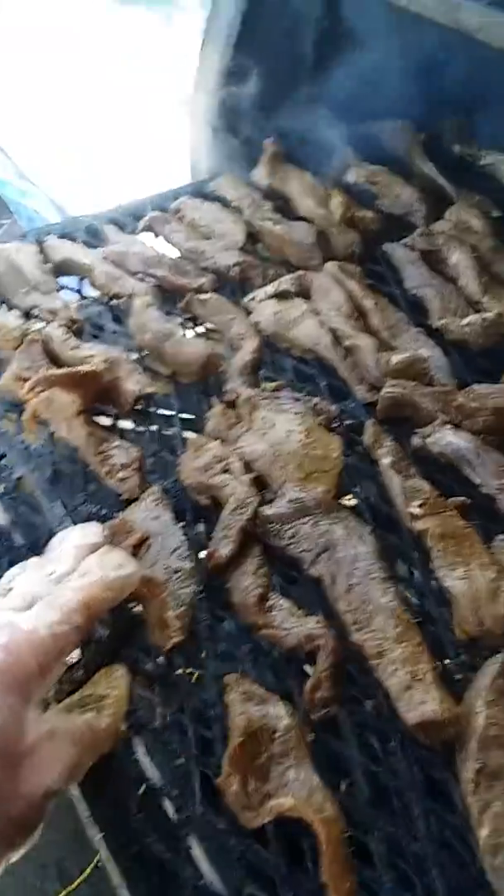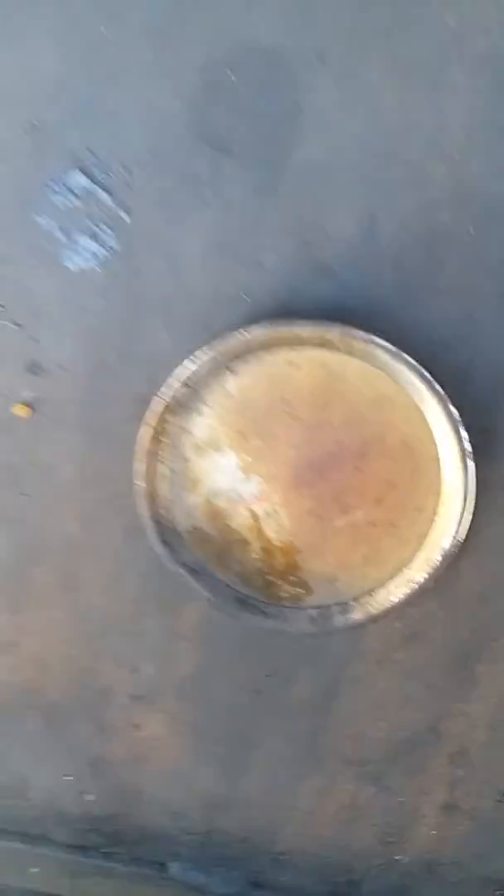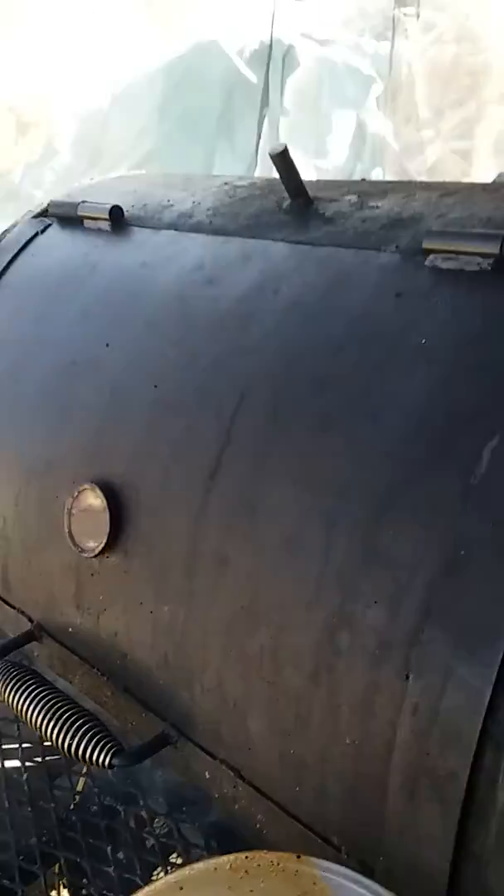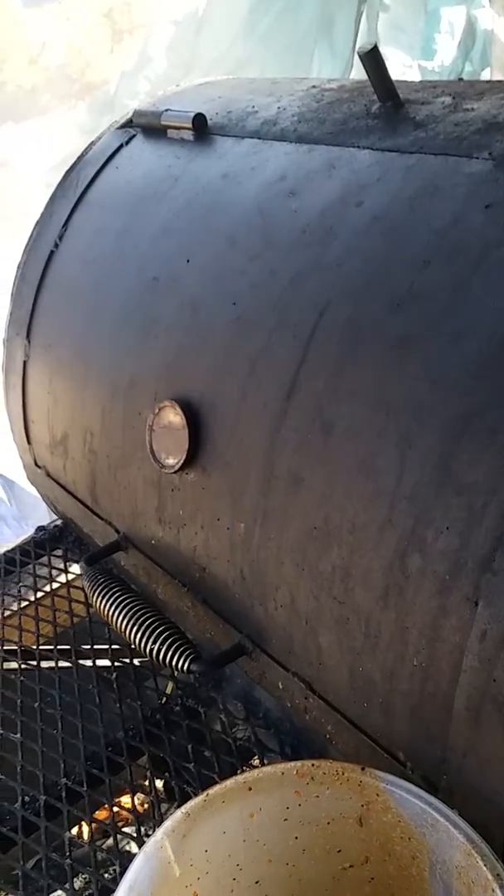In about two hours I'm gonna pull them. The temperatures right now are about 50-60 degrees — nice cold smoke. I'm gonna let them rest and do their thing. You can see it's up to 100. Check back in later.